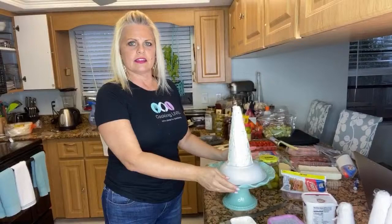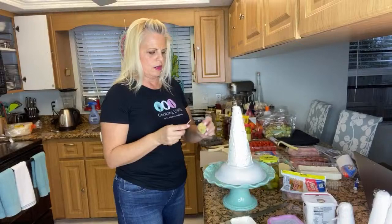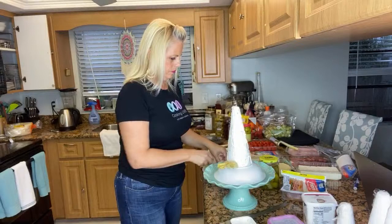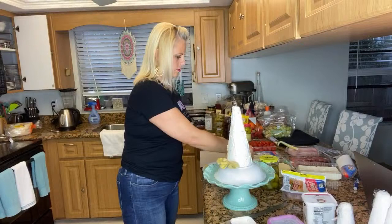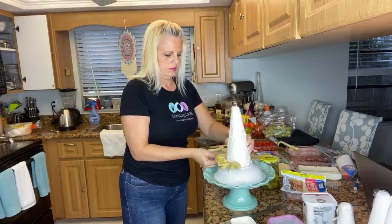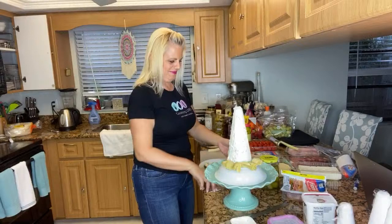I've taken a cake plate and inverted a bowl on top of it just to get some height. This is where the cone starts right here. I'm going to start with my artichoke hearts, putting half of the toothpick in the artichoke and then the other half in the cone.